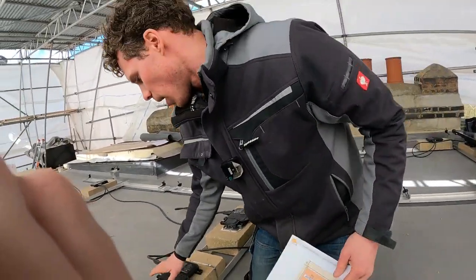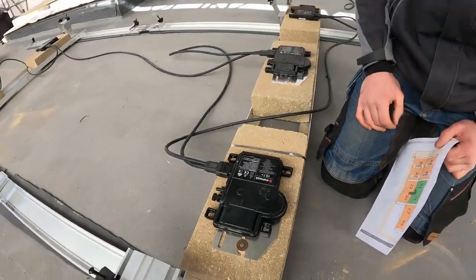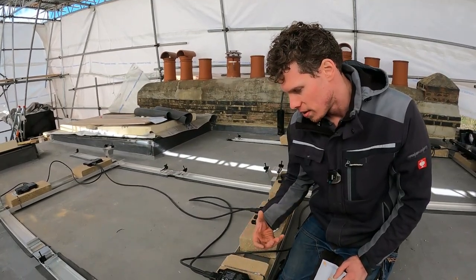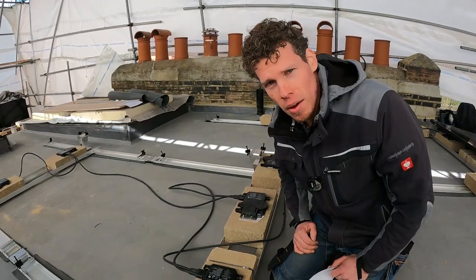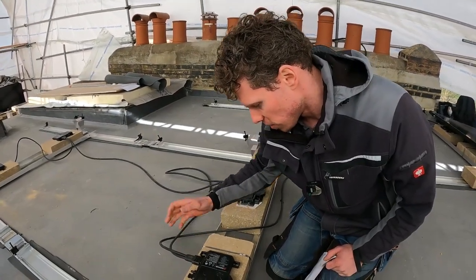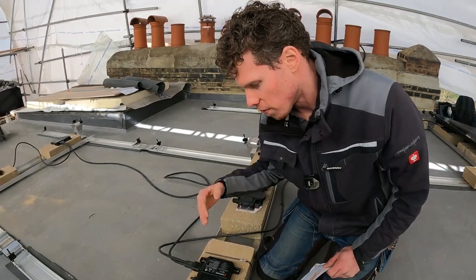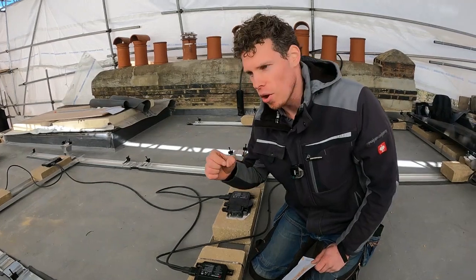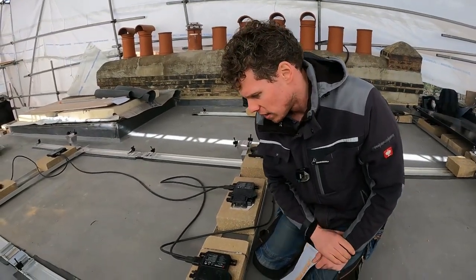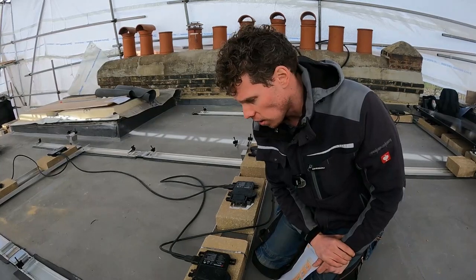These are the micro inverters. The main advantage with a micro inverter system is that you don't have a single point of failure, whereas with a traditional centralized inverter system you've got one point of failure. These Enphase IQ7+ units also come with a 25-year guarantee, which matches most solar panels. The AC plug is not polarity sensitive — you can plug it in either way, making it a really simple system to work with. Another advantage is that you're converting the DC from the panel at source, so we don't have DC running through the house. If you get a loose connection or someone drills through a DC cable it will almost definitely catch fire, whereas with AC you've got a little more leeway.